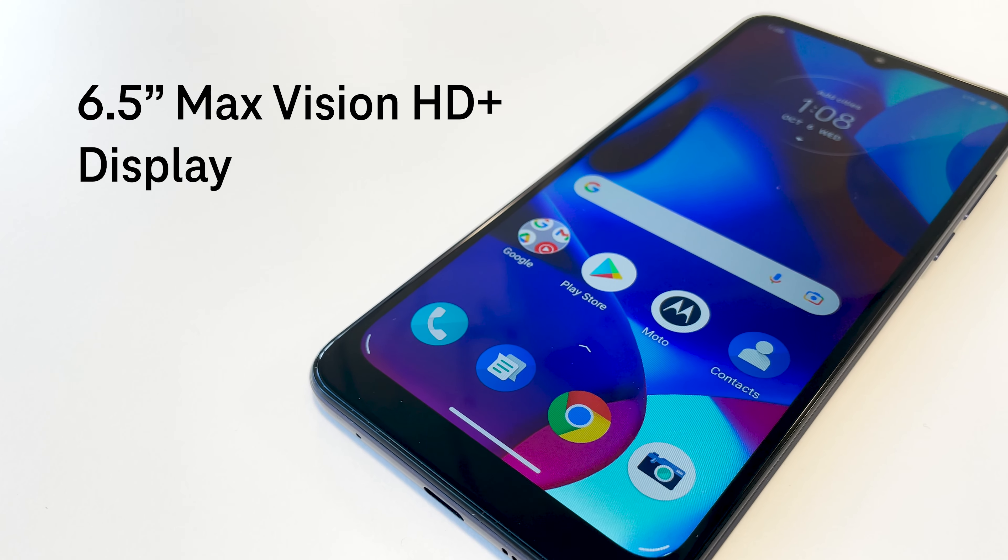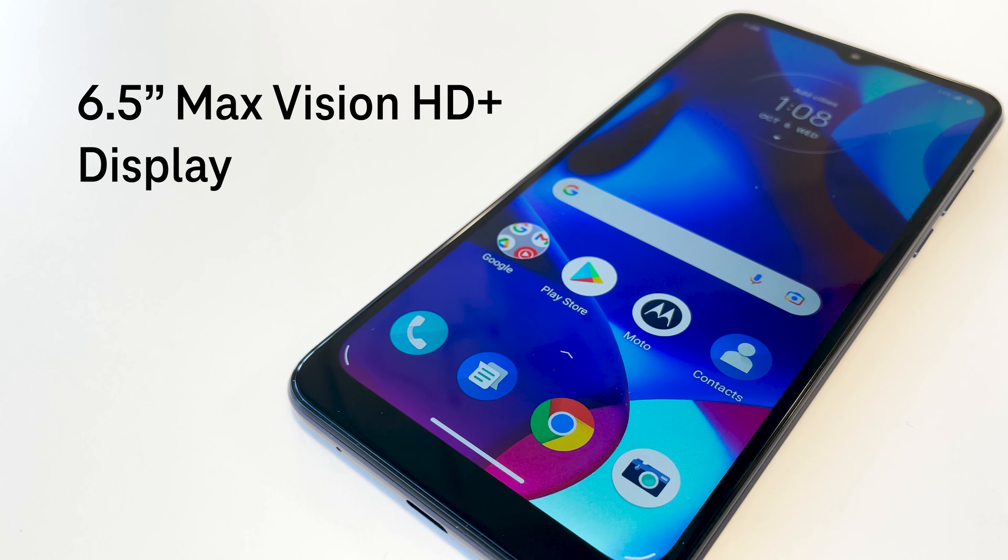The Moto G Pure has a large 6.5-inch Max Vision HD Plus display.